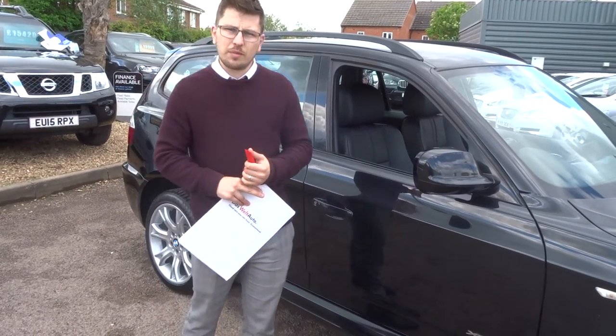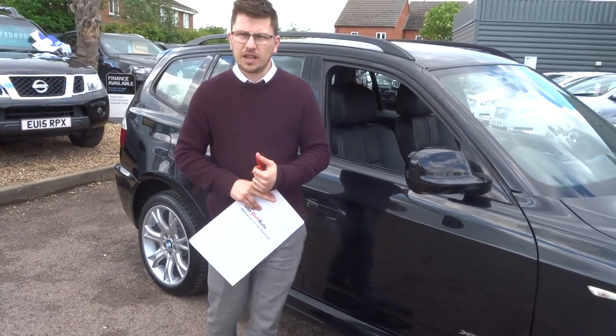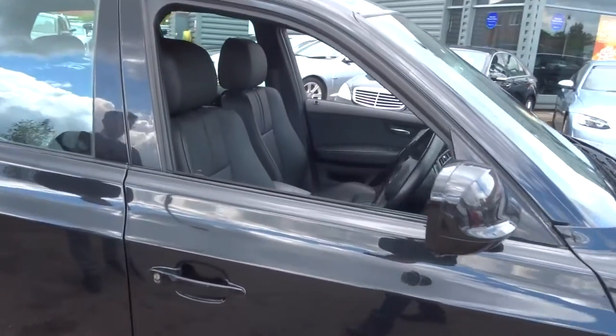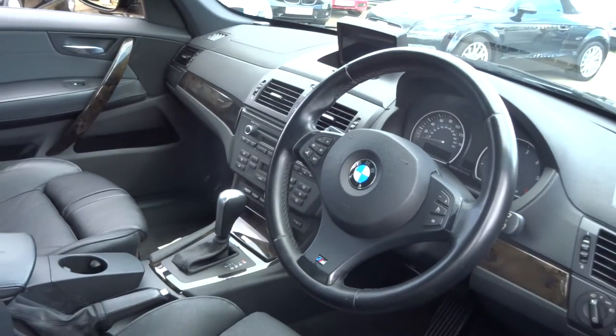We've got a part exchange — we can help with that as well. We've also got various finance options and we can try our best to help you with that if that's what you'd like. We're open 7 days a week. We'll give you one last look at the car. We're located in Barford, which is in Warwick — postcode CV35 8DS.